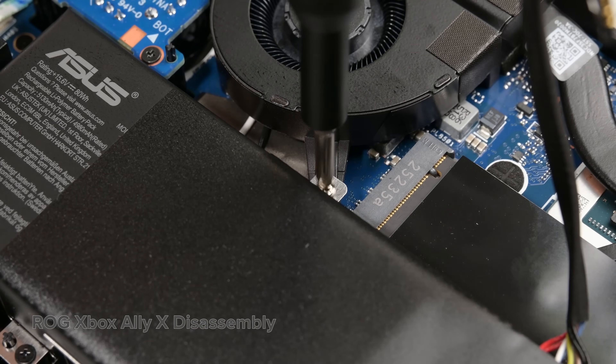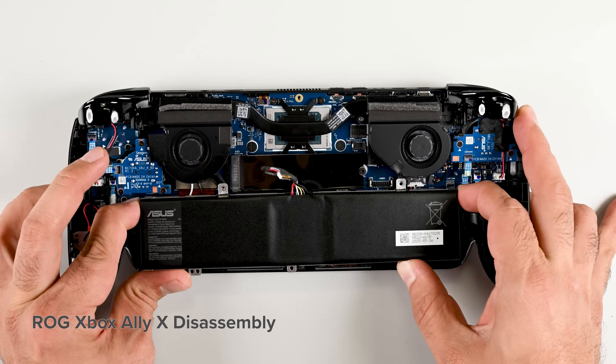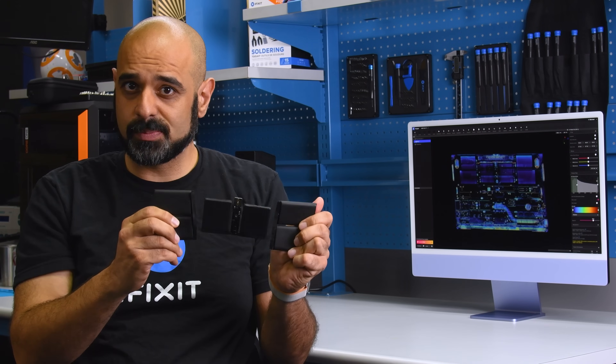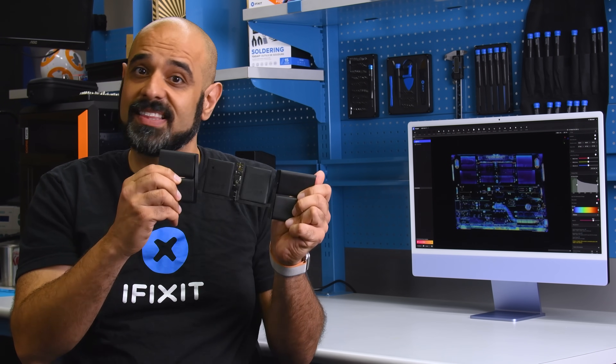That's less than the 80Wh battery found in the ROG Ally X teardown, which you can watch on the channel. Remember what I said about Apple's way of replacing batteries being unreasonable? Stick around to the end of this teardown and I'll show you exactly how far you'd have to go to replace it the Apple way.